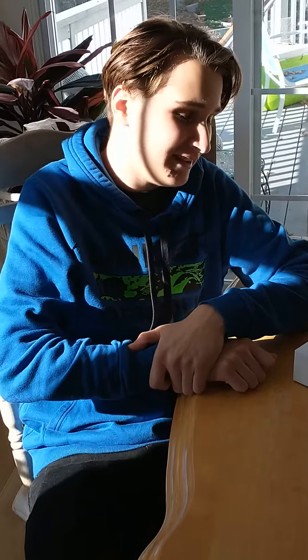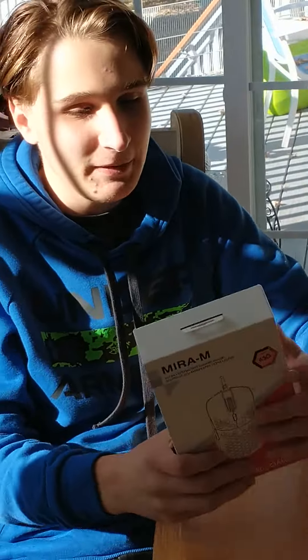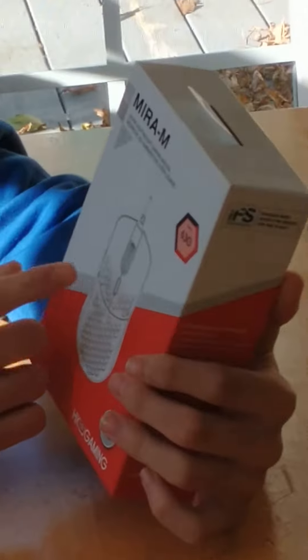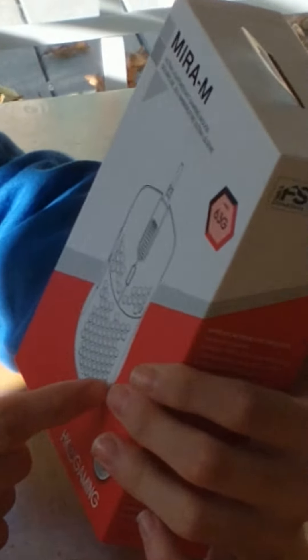Yo, what's going on everyone? It's your boy Game2GameBase here today, and today I'm going to be unboxing this Final Mouse. It's a Myra M Ultra Lightweight Gaming Mouse — it's actually called the Final Mouse Air 58 model.